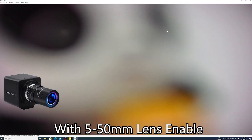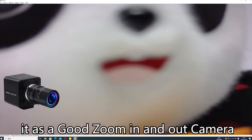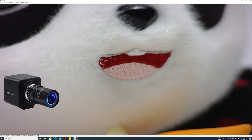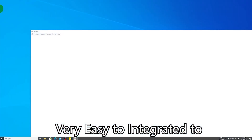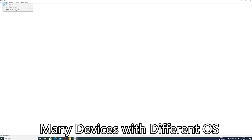With a 5-50mm lens, it functions as a good zoom-in and zoom-out camera. Free driver and OTG support make it very easy to integrate with many devices running different operating systems.